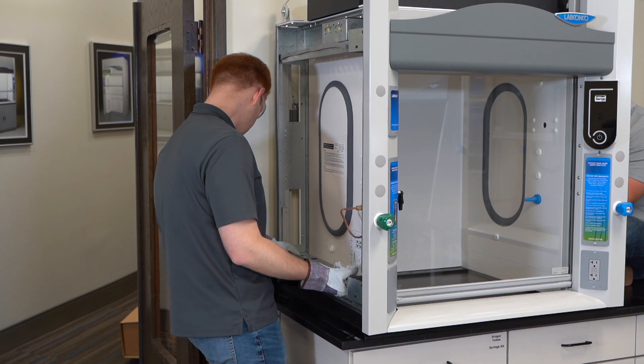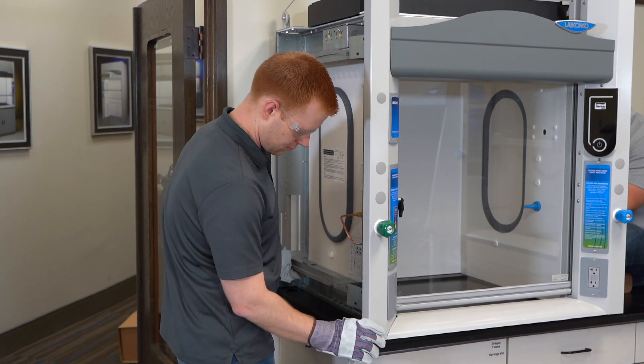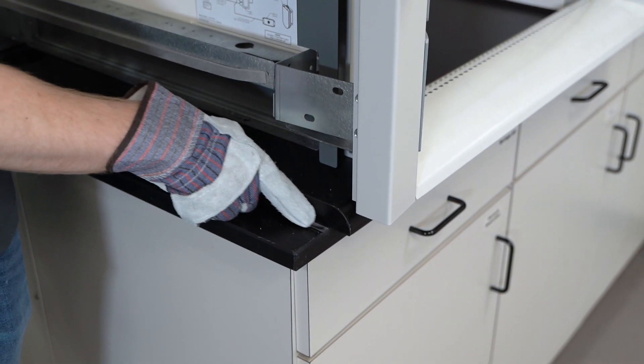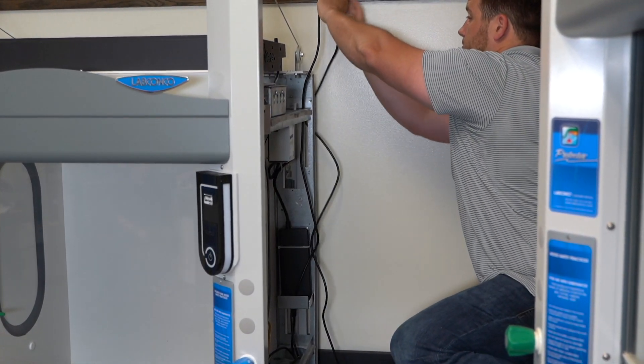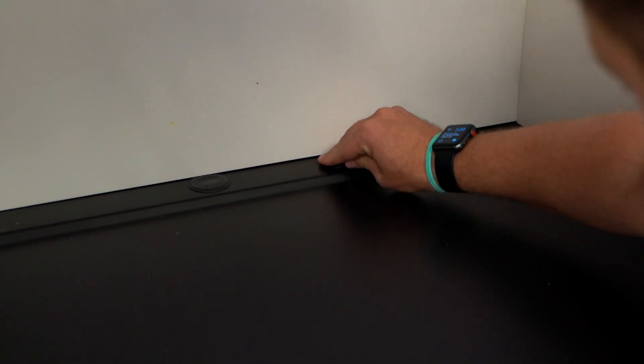Now set the unit in place. Ensure that the back of the hood is flush with the back of the work surface — this aligns the hood properly to project past the front of the work surface 1.7 inches. Make sure the power cord can reach an appropriate outlet, but you don't need to plug it in yet. Plug vent holes or install your vent kit, which comes with its own instructions.